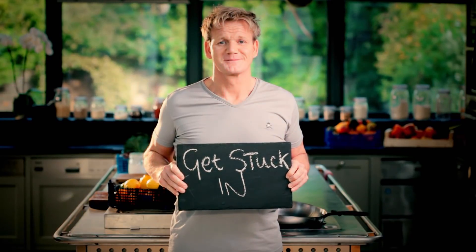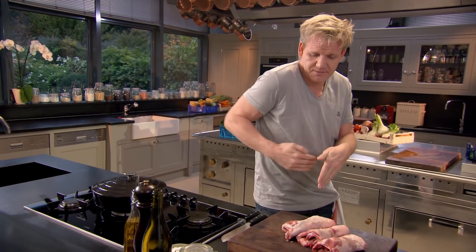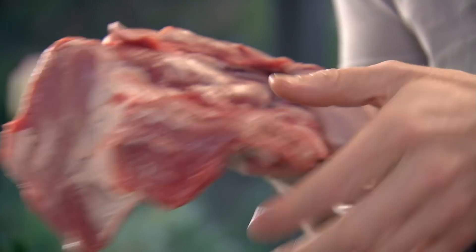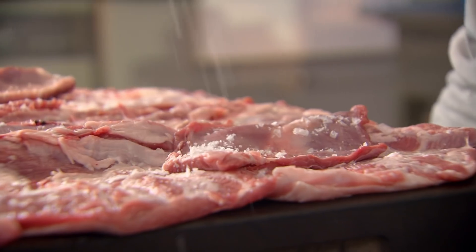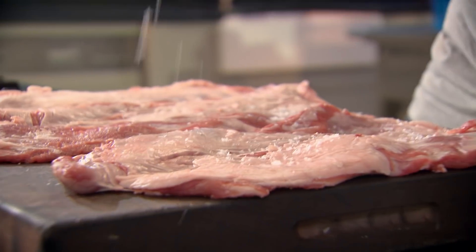These are lamb breasts — a beautiful cheap cut, tucked alongside the rib. They've been boned out, the skin has been taken off. I'm going to roll them, stuff them and braise them. Braising simply means cooking in liquid on a low heat, making the meat divinely tender. Now, open them up and give them a really good season — both sides, inside and out. Really important.